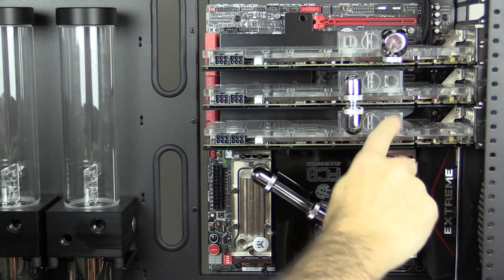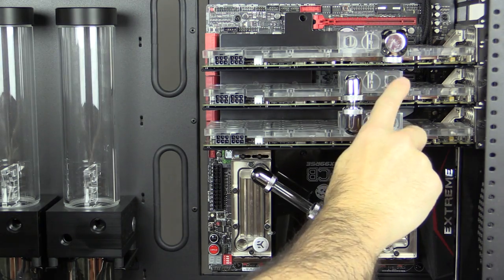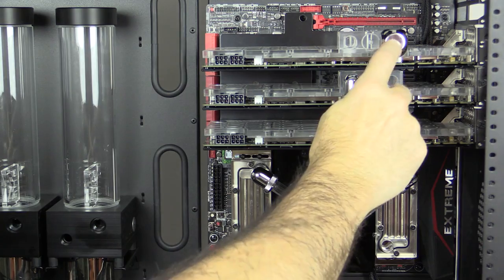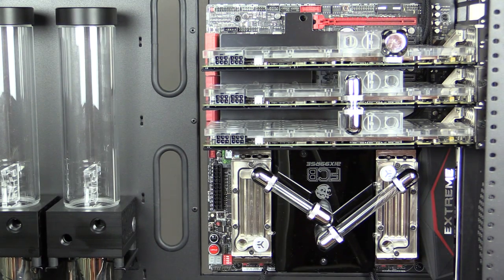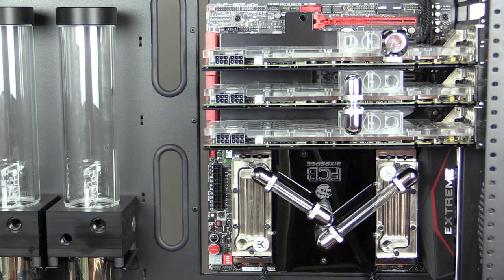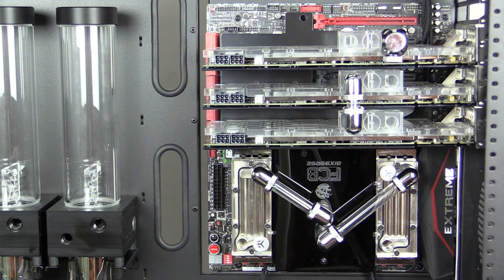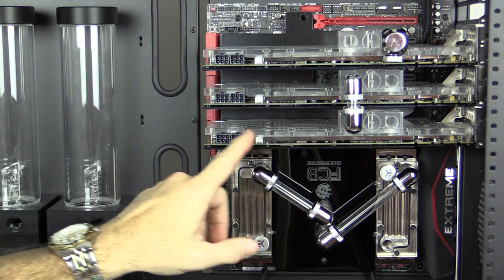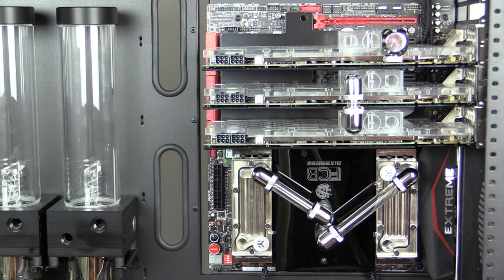Because of the way these blocks are positioned it's very tight — there's not a lot of room between one block and the next. A serial bridge isn't going to work either. The CSQ blocks are nice and I polished them, but I've been pigeonholing myself into a corner because they were the only full cover blocks available when I bought my 980s.